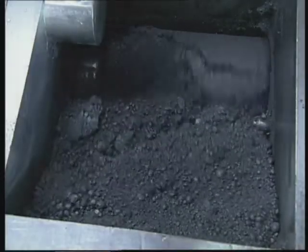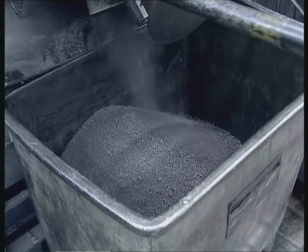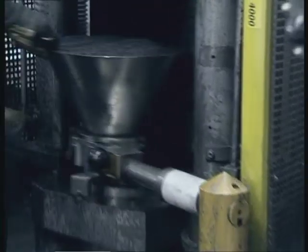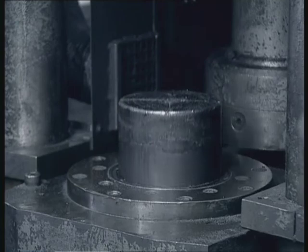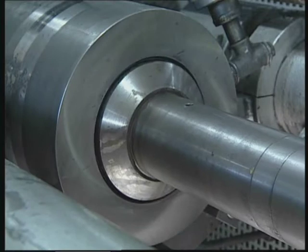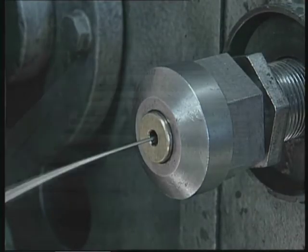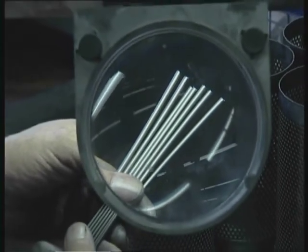The superb quality of Staedtler leads begins with the choice of first class raw materials and the closely controlled mixing process, in which graphite, clay and water are mixed together and ground to form a granulate. This granulate is processed into cylindrical shaped blocks, which are subsequently pressed through a die. The lead comes out as one long string and is then cut to size. The leads still have a high water content at this stage, which needs to be evaporated out with great care, so as not to cause any damage to the sensitive raw leads.